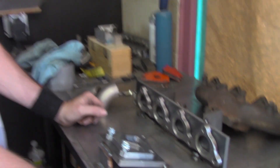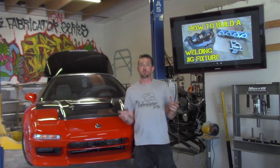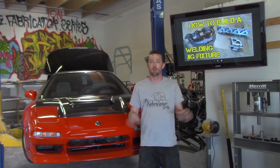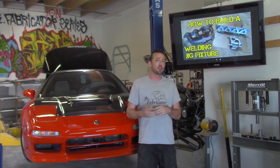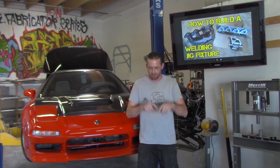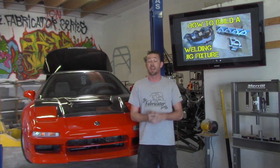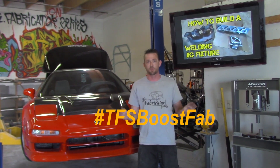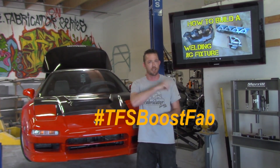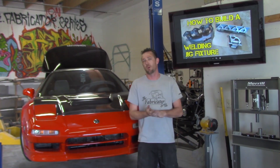Now you have an idea of exactly what it takes to make a temporary placement jig. If you have any questions about jigs or fixtures, drop them in the comments below and I'll try to get back to you. You can also send an email via thefabricationseries.com, check out Facebook at The Fabrication Series, or Instagram at the.fabricator. Don't forget to check out the other TFS Boost Fab segments using the hashtag — thanks for watching and we'll see you on the next episode.